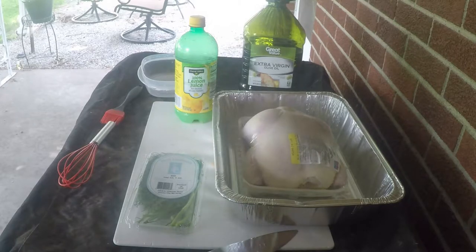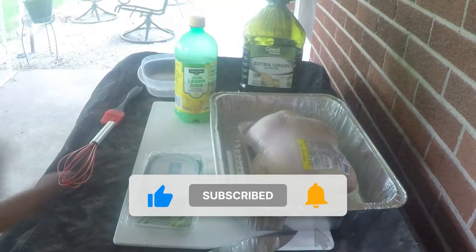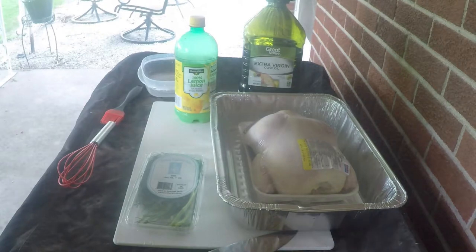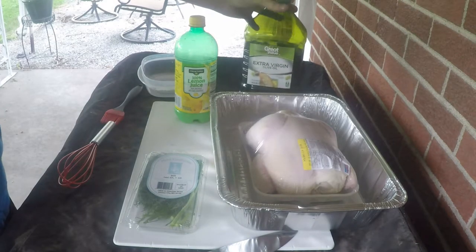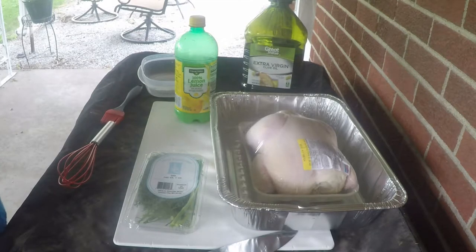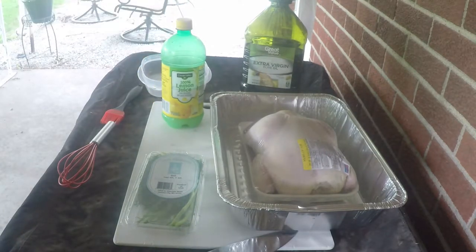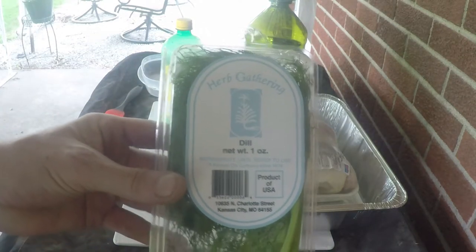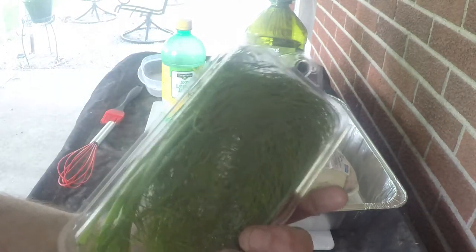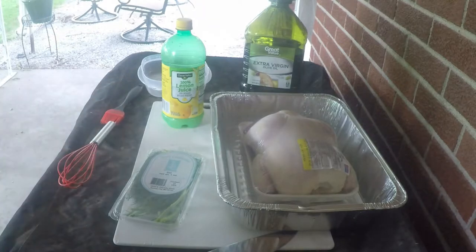The chicken, as you can see, is actually pretty cheap — $7.42 for this whole roaster bird. We got this at our local grocery store and it wasn't on sale, so it's not gonna cost you the 12 or 15 bucks you'd pay for a store rotisserie. The marinade is real simple: just some extra virgin olive oil, 100% lemon juice — we have the off-brand here because it's all just lemon juice — and then fresh dill. I think it's important to use a fresh ingredient, especially this particular seasoning, because it's just gonna release flavor a lot better.